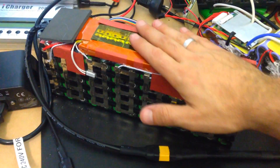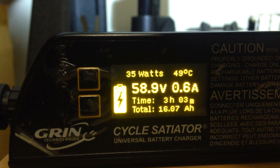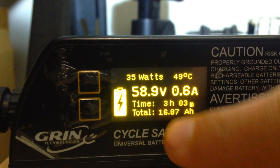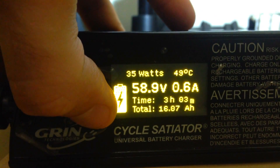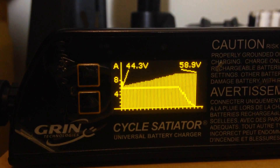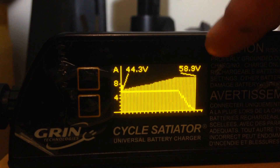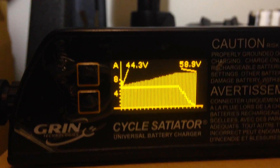I've been charging a 52V, 17.5Ah battery I just made — 70 cells, so it takes a long time with a standard charger. Check the numbers: charging at 6 amps for three hours and three minutes, currently at 58.9V, 0.6 amps as it tapers down. I pumped 16.7Ah into the pack. Temperature is 49°C, and it's currently at 35W. The display shows the charge history graphically: started at 44.3V, voltage increased all the way to 58.9V, then amperage dropped — so you actually learn how charging works.